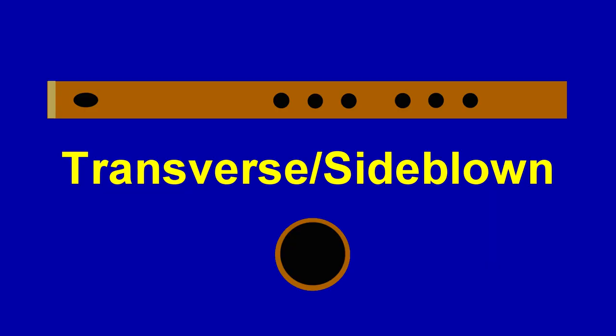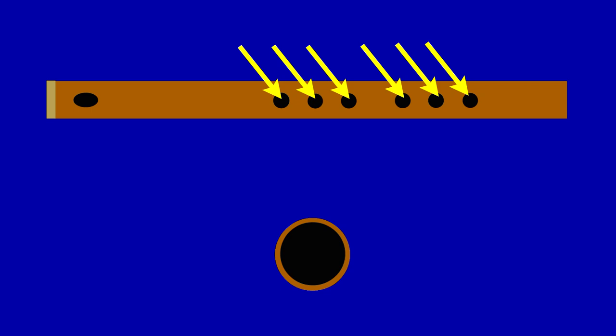Let's start with the basics. The transverse, or side-blown, flute is essentially a tube plugged at one end with a mouth hole and finger holes. But when it comes to good sounding concert-pitched flutes, it all boils down to one thing: math.